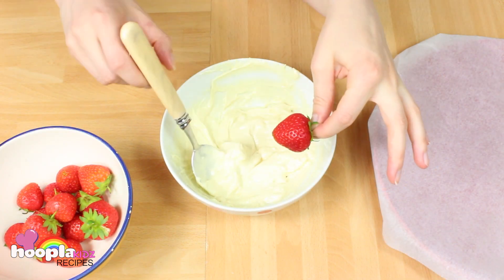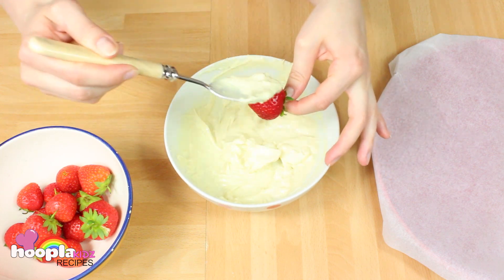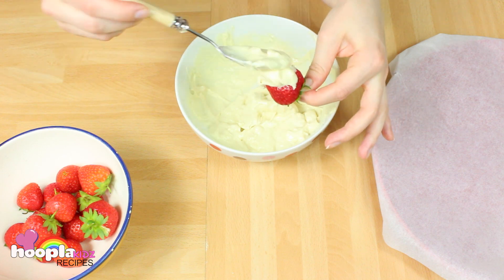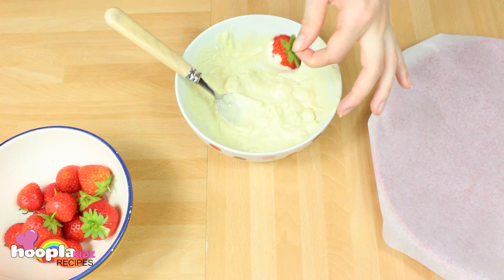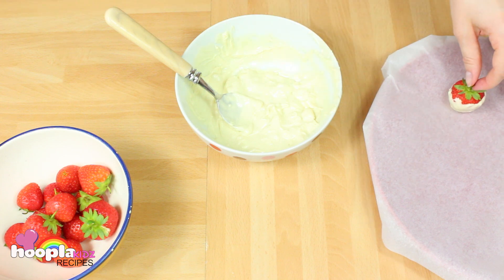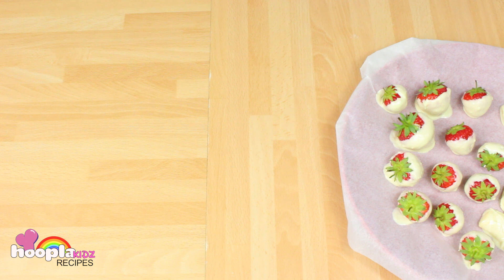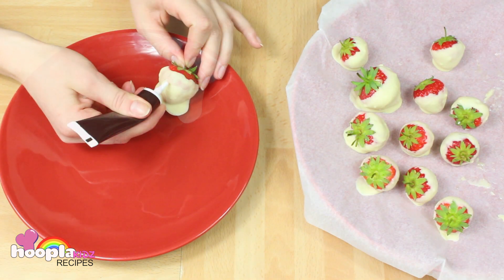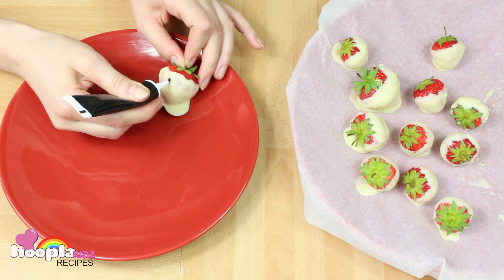What you want to do is dip each of your strawberries into the chocolate. Then you want to let them set on a plate covered with baking paper. Pop them in the fridge, and once all the chocolate is hard, you can draw the creepy faces on with the black icing.